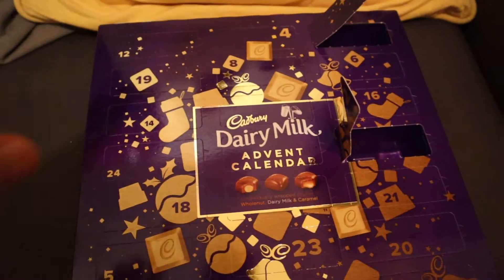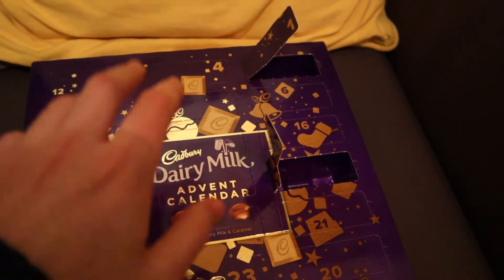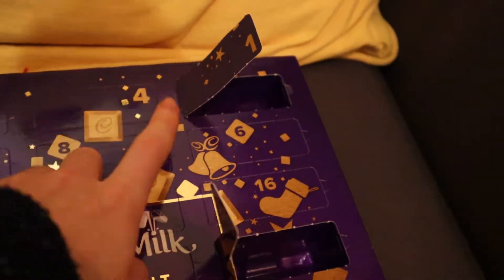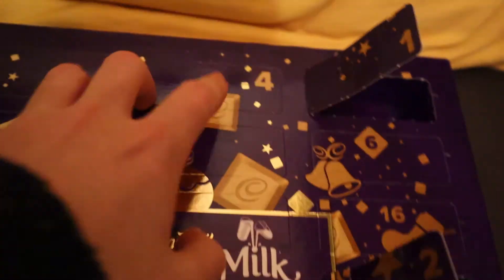So guys, like I said in all of the previous videos, Sam opens his advent calendar in the morning, but I like to do mine on the video. We've got the classic one first, then the Caramel one, then the Whole Nut one. Let's see what we get today.